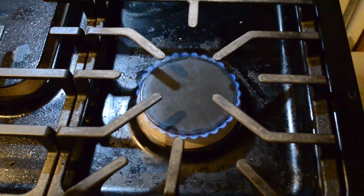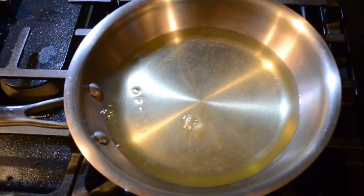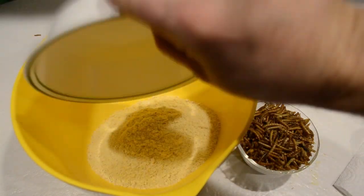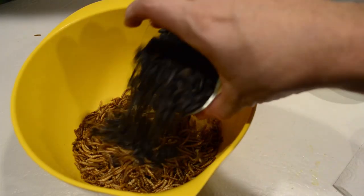Begin by melting your shortening and then let it cool off a bit before adding it to the other ingredients. Next, we'll mix all of our yummy ingredients together. This looks delicious, if I was a woodpecker.